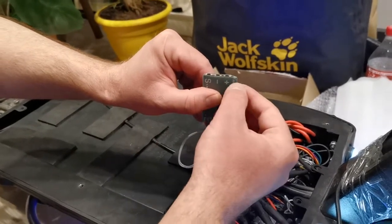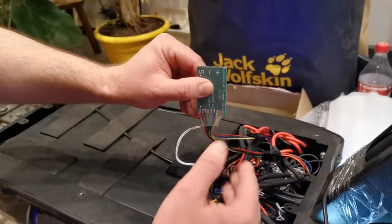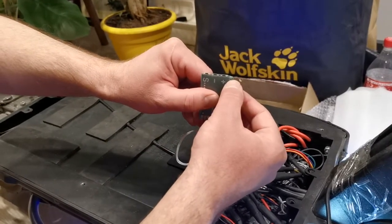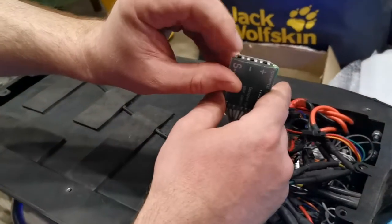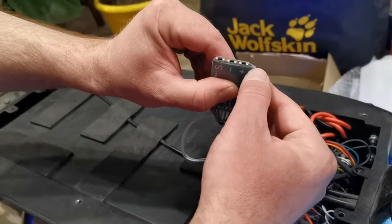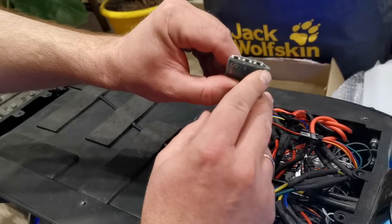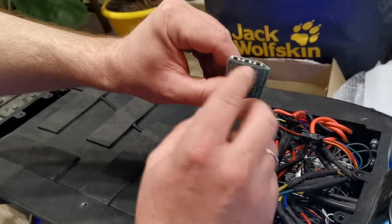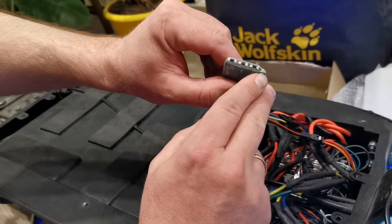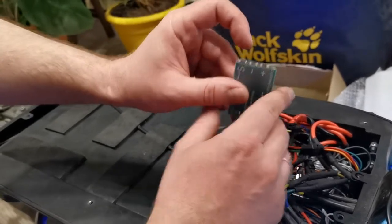Now the LED shows the first digit of the password. We want to set the password to 2-3. So I increase the first digit to two — now it is two flashes. I press the set button. The second digit is one now, I increase it to three. I count the flashes, then press the set button. The LED will show the password fully: two, three. To confirm the password, I press set.